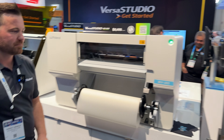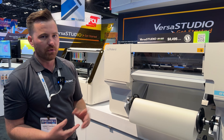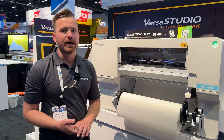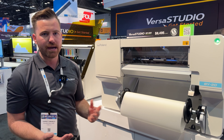The BY-20 includes VersaWorks, Roland's print and RIP engine that operates most of our machines. It also includes a license for Flexi Design, a great program for creating white image plates, designing, and more.